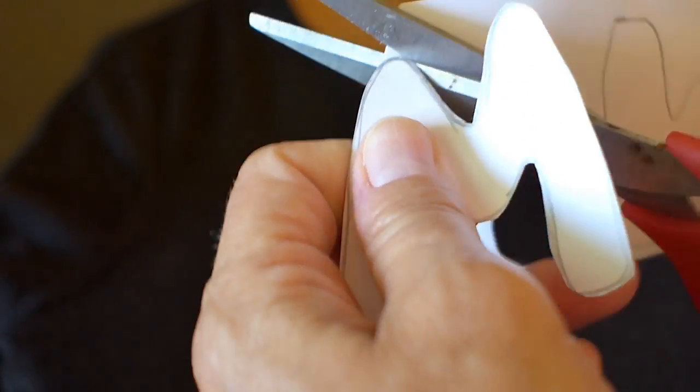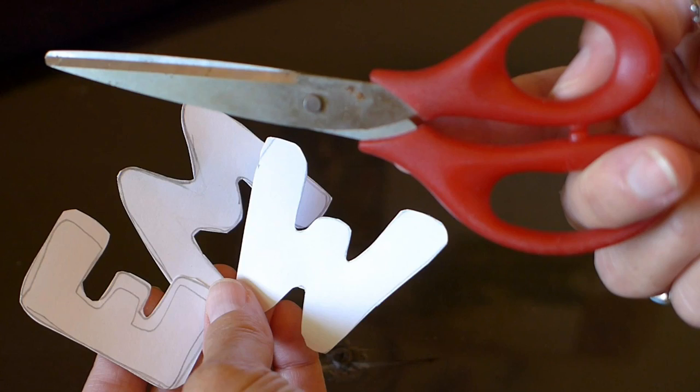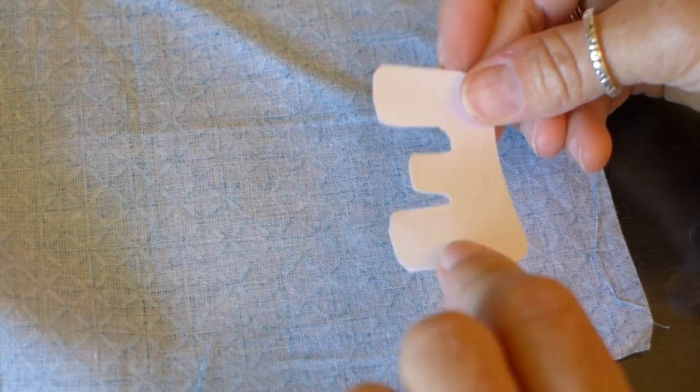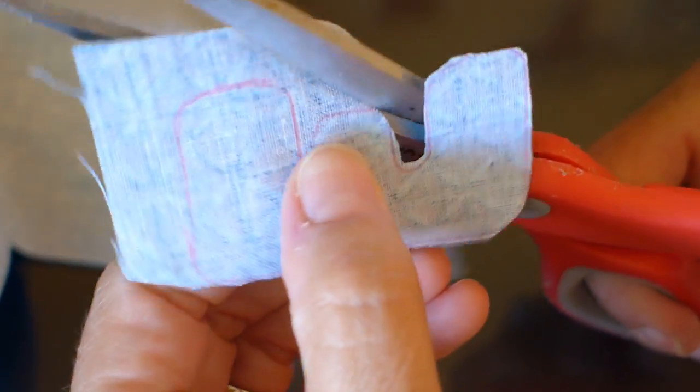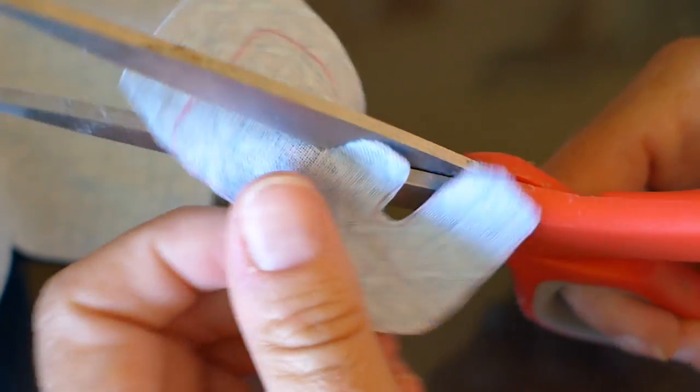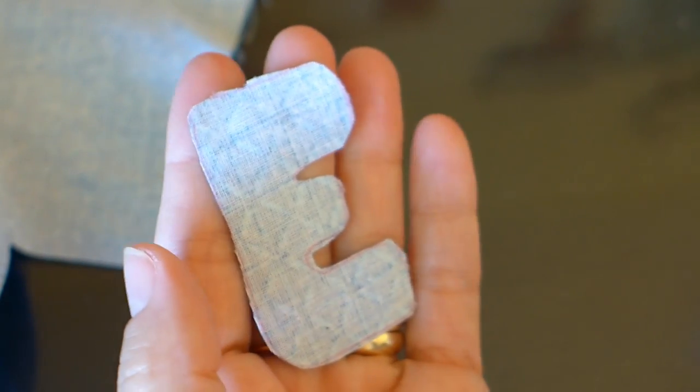Cut each of the letters out with a pair of scissors. Flip your letter over and lay it on the back side of your material. It will look like a backwards letter, but it looks right on the front side. Trace it with a pen, then use your material scissors to cut along the pen line. The letter turned out perfectly.